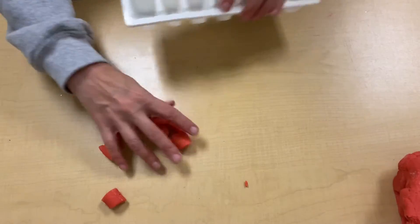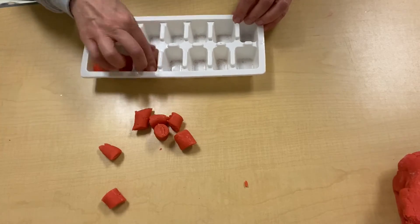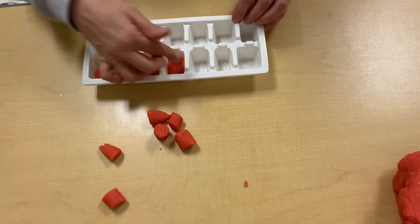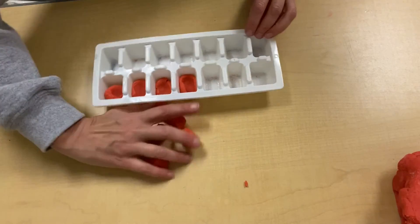Now I'm going to take the Play-Doh and make little pumpkins by putting them in the ice cube tray. You can fill up all of yours.